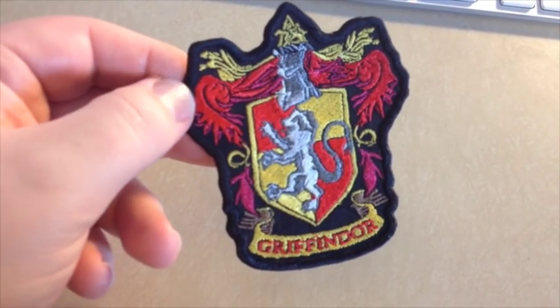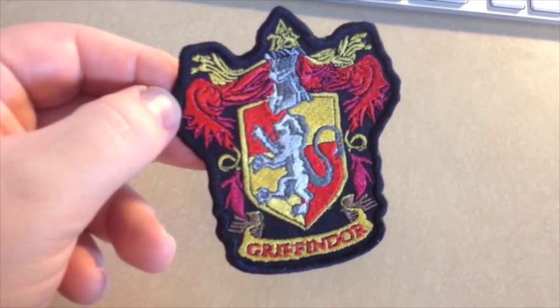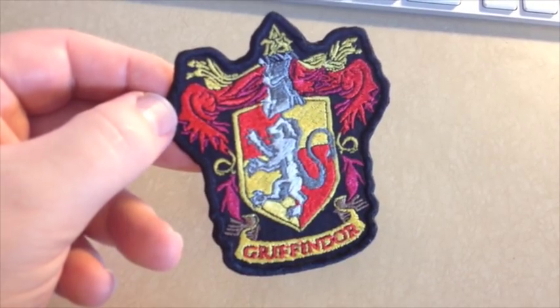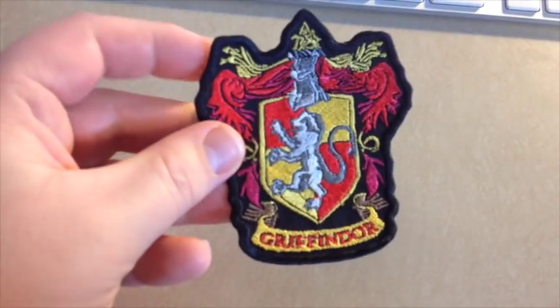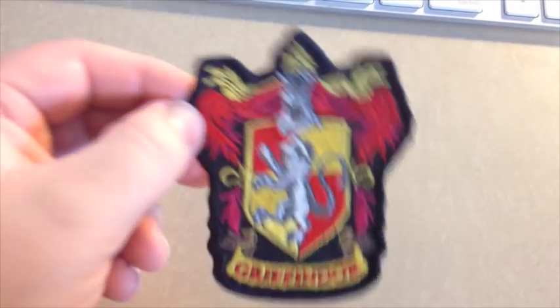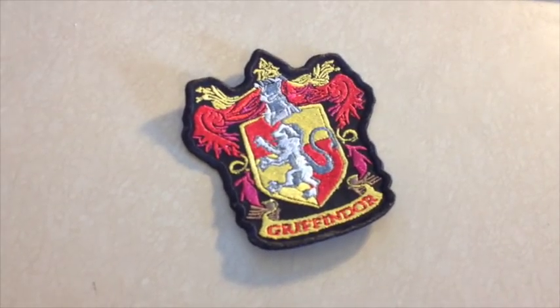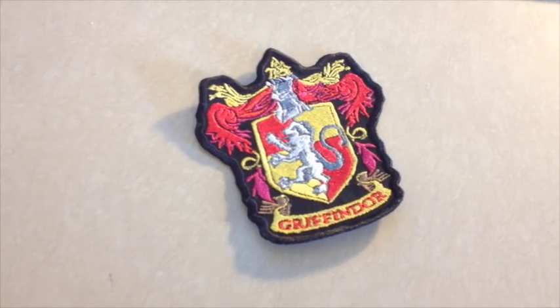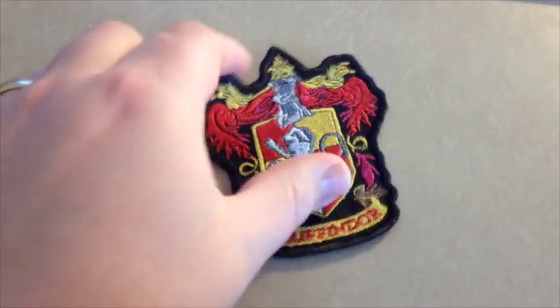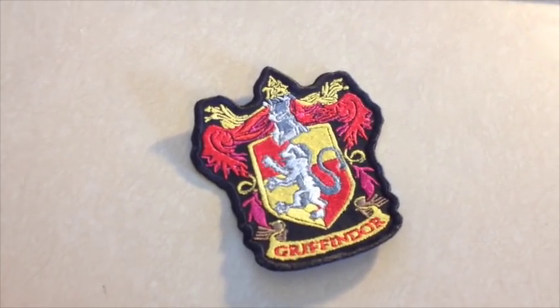My friend will be able to put that on her daughter's Halloween robe for her Hermione outfit — she'll have a little Gryffindor patch. It wasn't much work to go out to Google, get a picture, digitize it quickly, and have the machine spit it out. It's a great fun little thing to do with your embroidery machine. Making patches is incredibly addictive — we've been making little patches for our kids for chores, projects, family night activities, and they love earning them. Hope you have fun with it!